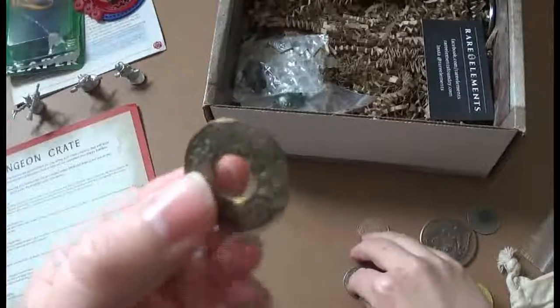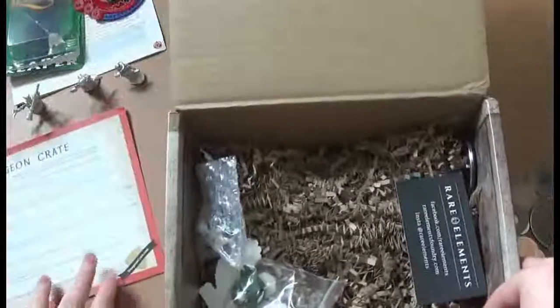Those are all pretty cool. I'm probably gonna put a leather cord through these so that we can wear them, just because I think that would be neat.